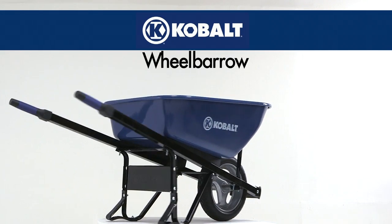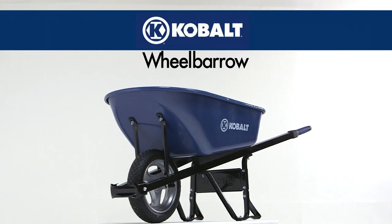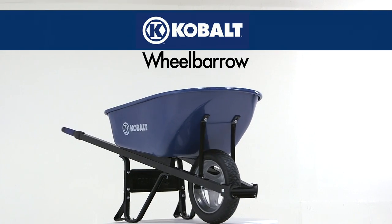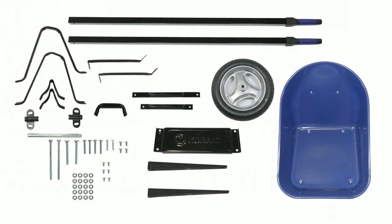Thank you for purchasing your new Cobalt heavy-duty wheelbarrow. This video will easily guide you through the steps needed to quickly assemble it. Before actually starting the assembly, lay all of your components out and make sure you have everything you need.